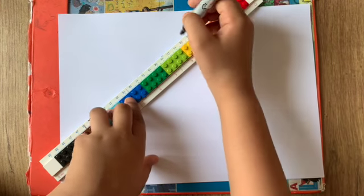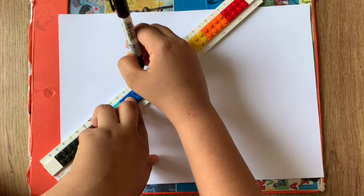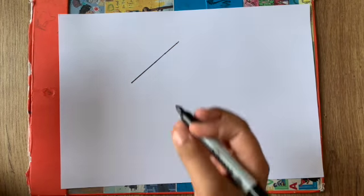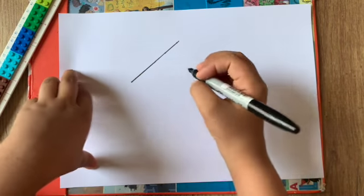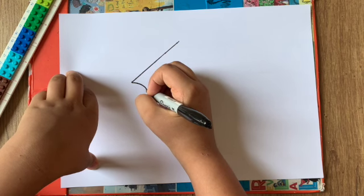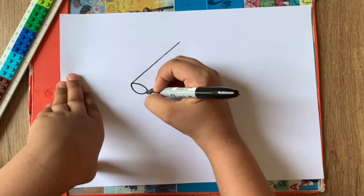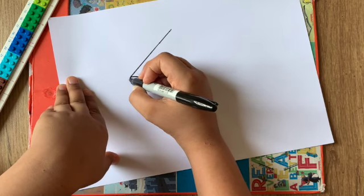So we're going to start here and make a line coming down like that. Now we're going to do a curved line — you can keep your ruler on the side. We're going to do a curved line like this, and then curve it from the other side because it's kind of like a circle oval shape, and we can trace it around.